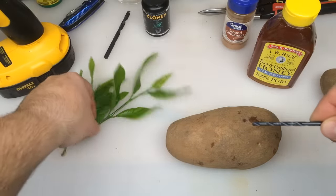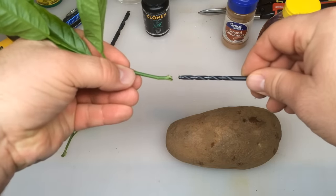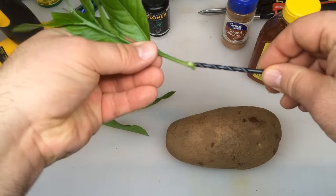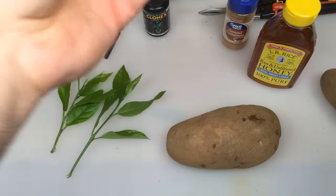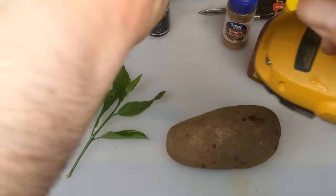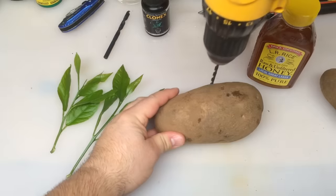Alright, I've got my drill bit today. This is a little bit smaller than the rose cuttings we were using the other day, and that looks like about the right size. We want to match up the width of the stem with the size of the drill bit. Now we just gotta put a drill bit in our drill, and the key is on the potato you don't want to go all the way through — you're going to go about three-quarters of the way down.